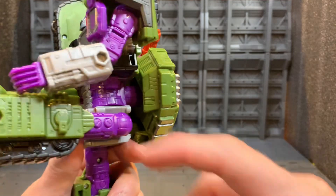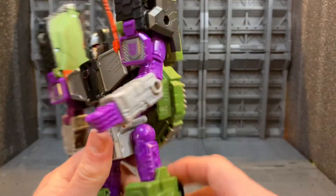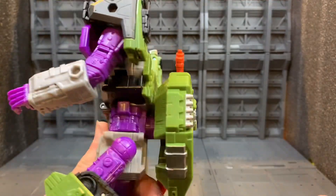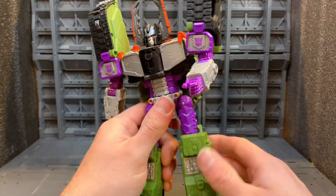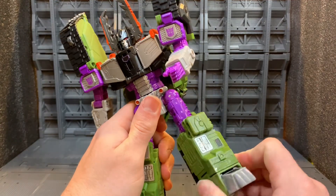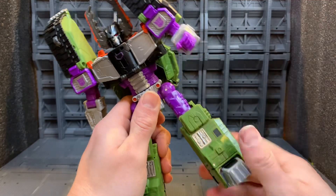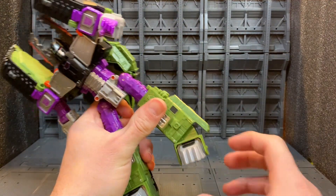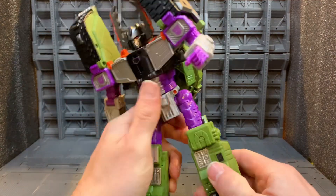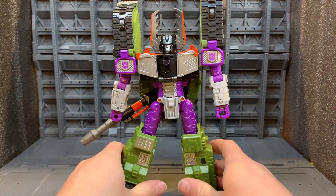You get a soft ratchet out to the front and soft ratchet to the back. You get about 90 degrees of knee bend. You do get thigh swivel and arm swivel too. You get ankle pivot on the ankles but nothing forward or back. That's it for the articulation.